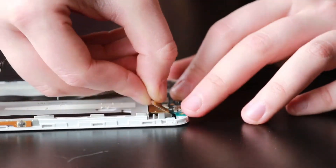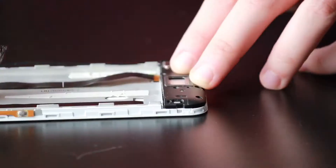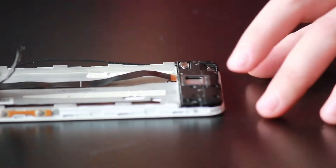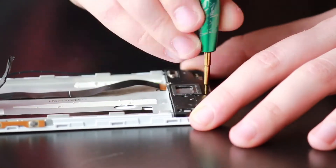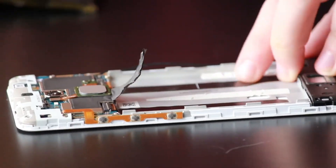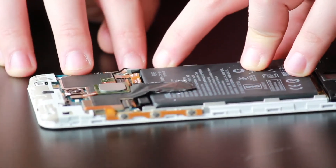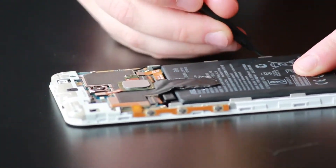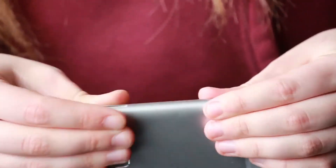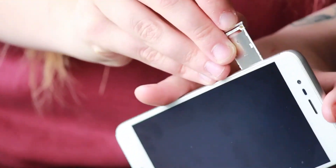Now we're going to go down to the bottom near the charge port and slide in the digitizer cable. Once that's connected and clipped in, we can take our loudspeaker plate and put it over top of the charge port and put in the five Phillips screws. Once we've got all the screws secured, we're going to take the ribbon for the charge port and push it onto the adhesive. Now we can grab the battery and slide it into place, clip the connection into the motherboard, and slide the little radio antenna wire into its housing. Then we're going to take the metal back housing frame and clip it onto the LCD. Finally, slide the SIM tray back in.